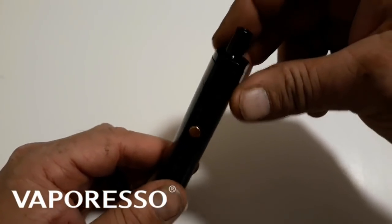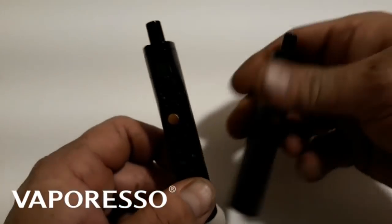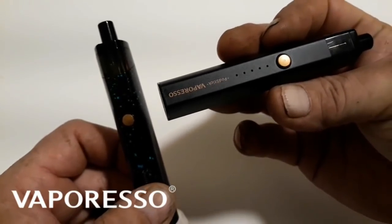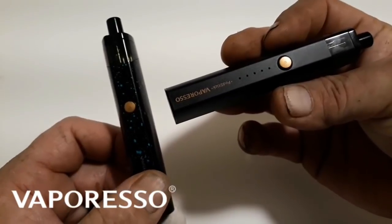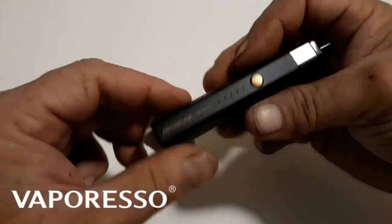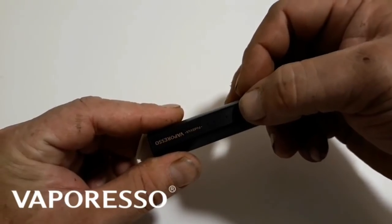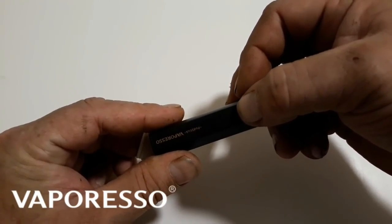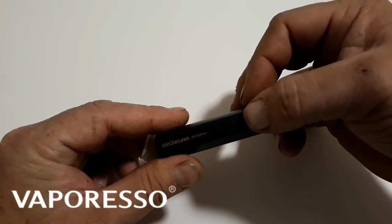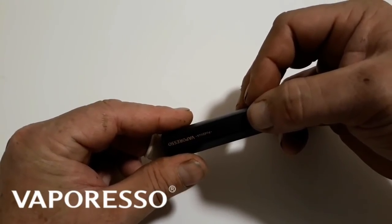I've never had any leakage out of these things — I've been vaping off them for a while now. We've got the blue speckled one and the sleek black one. As for the indicator lights, you hit the button and see the lights — there should be five. Each one of those lights represents 20% of your battery. So if you've got all five lights lit up, you've got 100%; three lights means 60%, and so on.